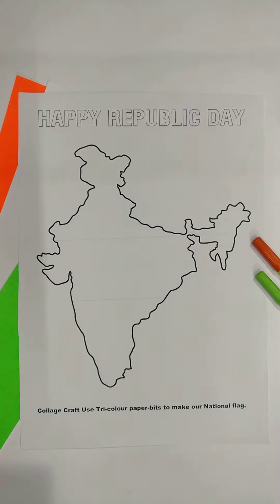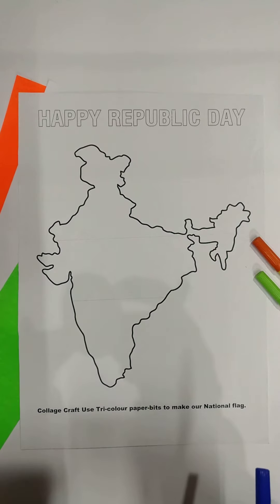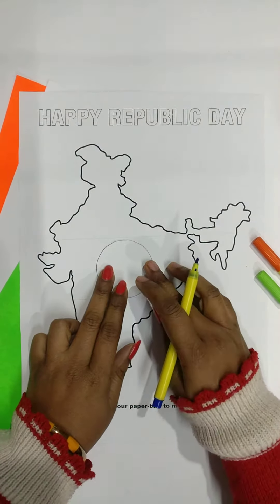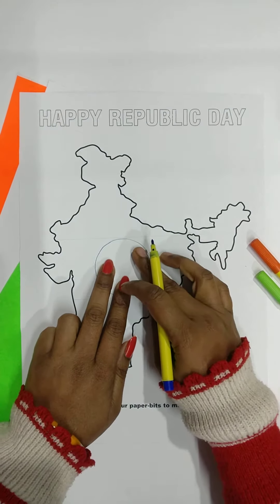Now we will draw a circle to make the Ashoka Chakra with a blue sketch pen. You can also use other things to draw this circle, as I have used a circular object to trace it.